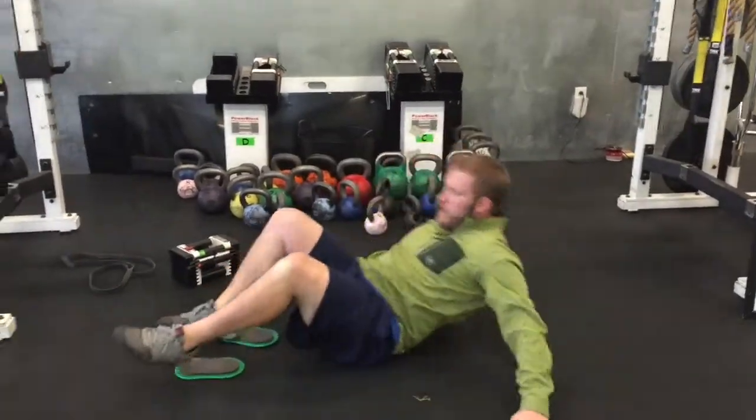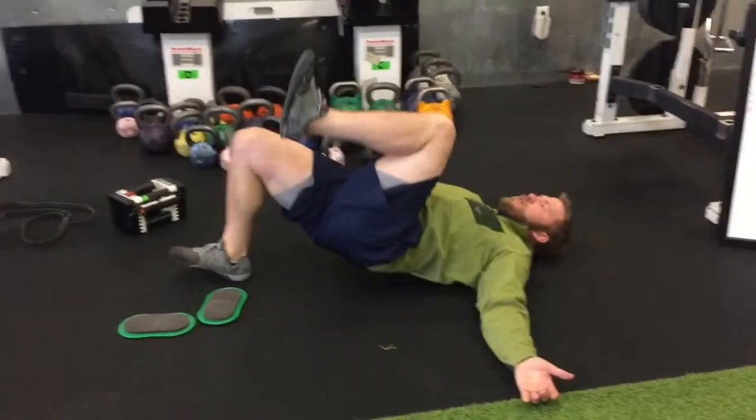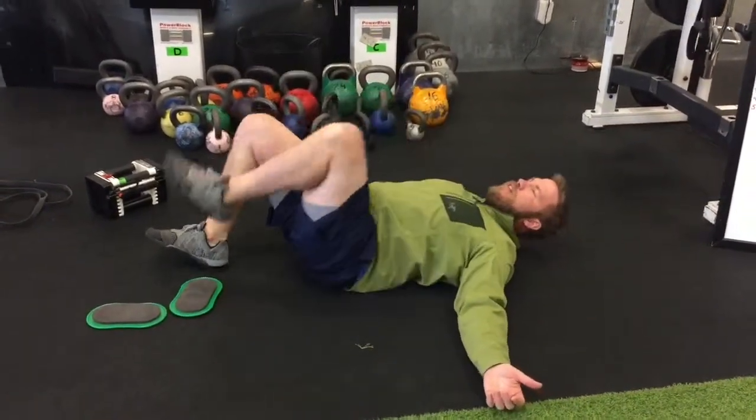Flip over on your backside and then you have single leg bridges. Tuck one knee to your chest, push through your heel, and then you'll do the other side.